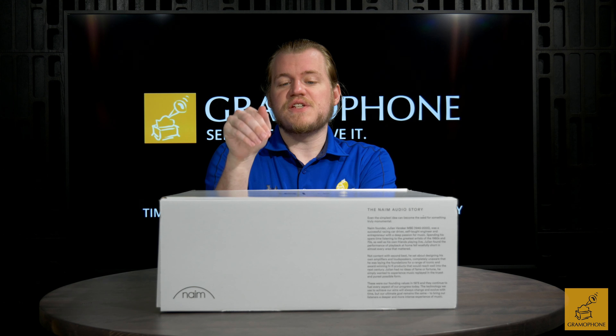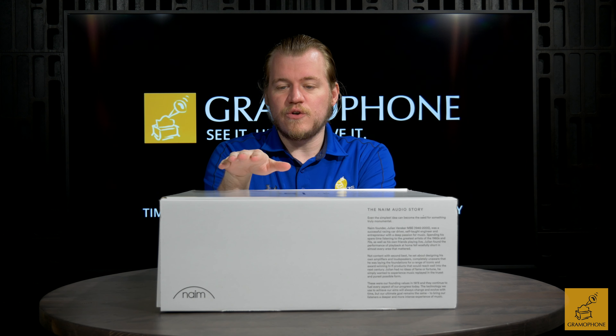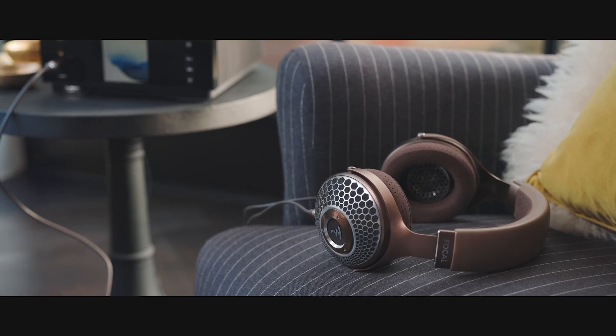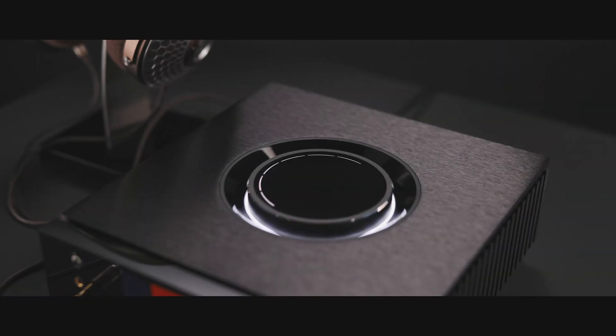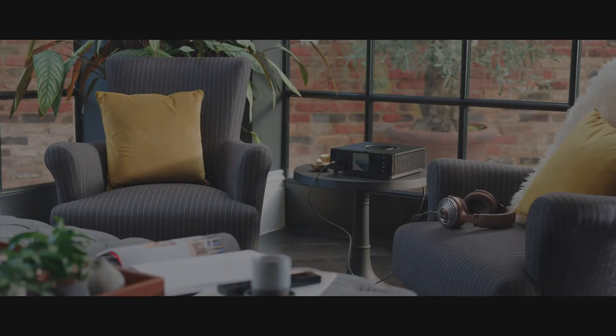Hey guys, Luke here, your digital concierge at Gramophone. Today I've got a really exciting one for you — this is the new headphone edition of the Naim Unity Atom. It can transform any space into your own little audio cocoon, as it requires no external input. It's got all the streaming features it needs built right in. And if you know anything about the original Atom, which was made for speakers rather than headphones, it was a fantastic piece, and I have no doubt this one is going to be all of the same — just for headphones.